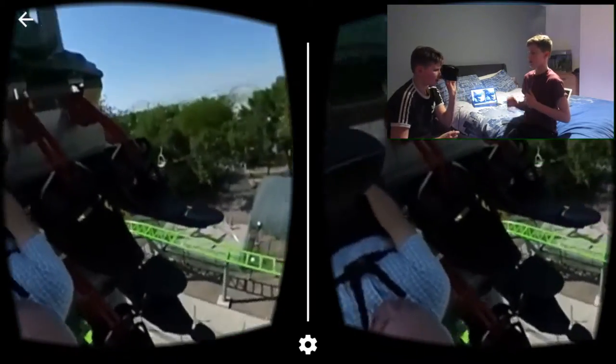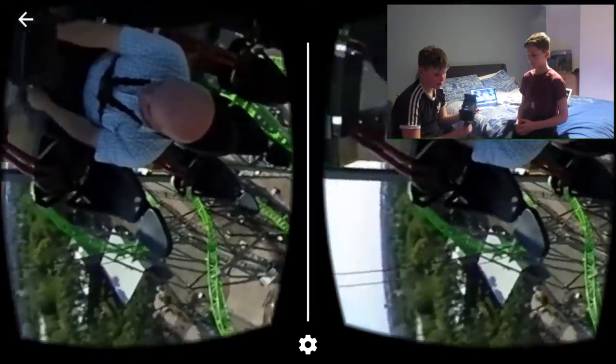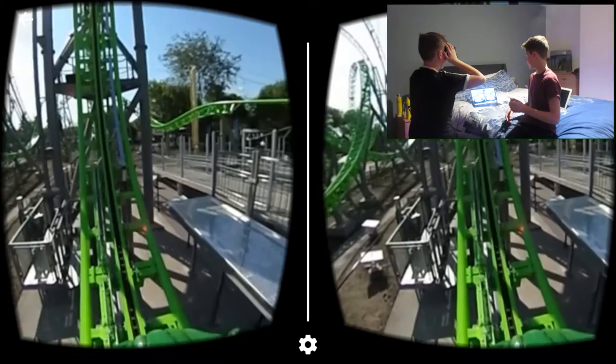Alright guys, you should see it up on screen — we'll be in the corner. We're going to have two games each: we're going to run a roller coaster and a horror game. I'm going to go first, then Josh is going to go on it, and then we're going to wrap up.